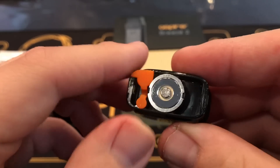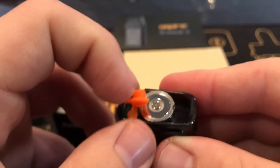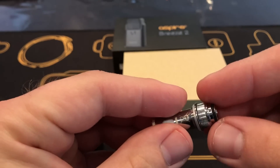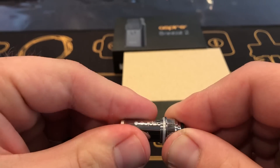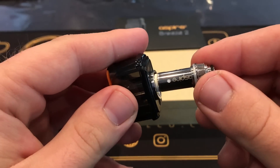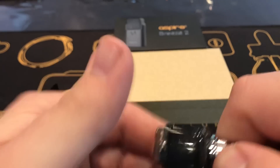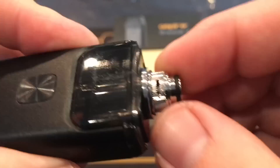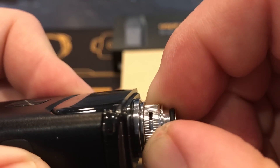The tank holds three ml of e-juice. All you have to do is open this rubber cap and it is very easy to fill from the bottom. Next you take the coil, you screw it into the top metal cap, and these two together go into the tank. Now if you look closely you'll notice that this Breeze actually has airflow control, which is a very big update from the last version.